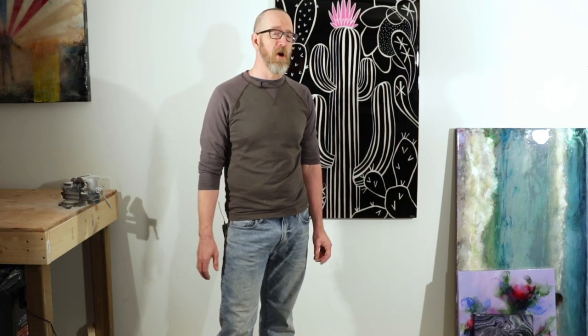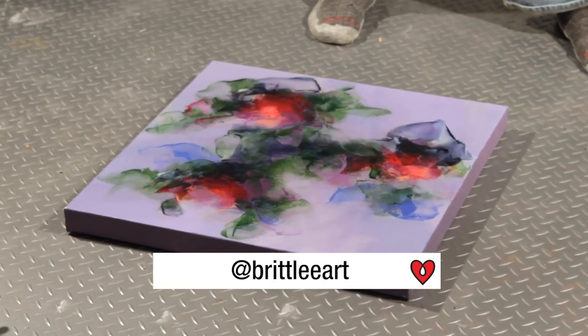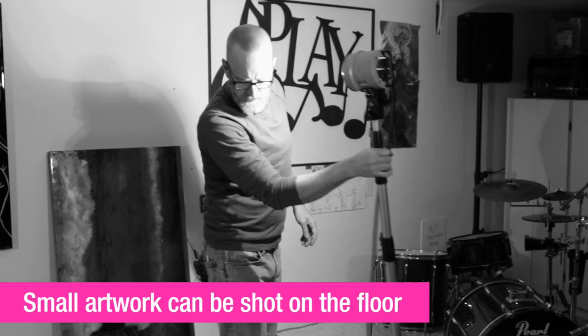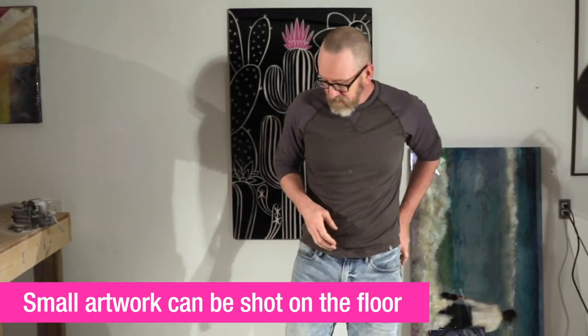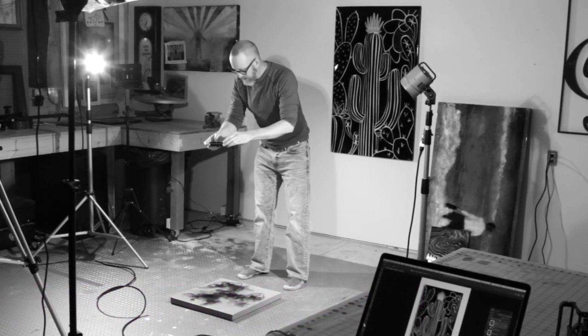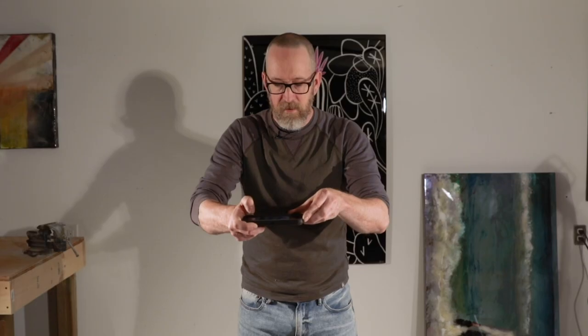If your artwork is small, one of the easier options may be to shoot it on the floor. We'll take a piece of art and lay it on the floor. Again, you want to set your lights up on a 45-degree angle on either side. And if you just want to do it with your iPhone, you totally can — you just want to make sure you're directly overhead so that your picture stays square and doesn't get any trapezoid shapes.